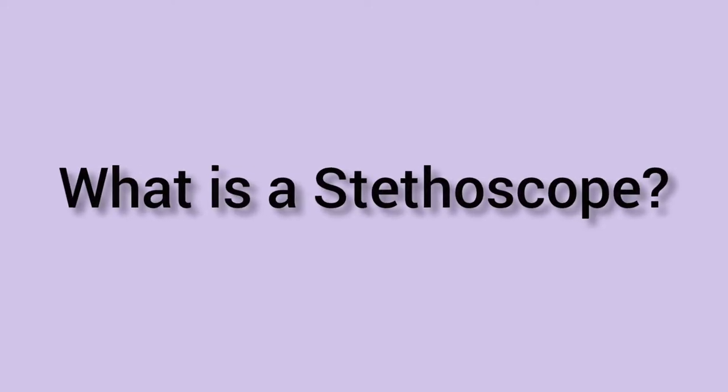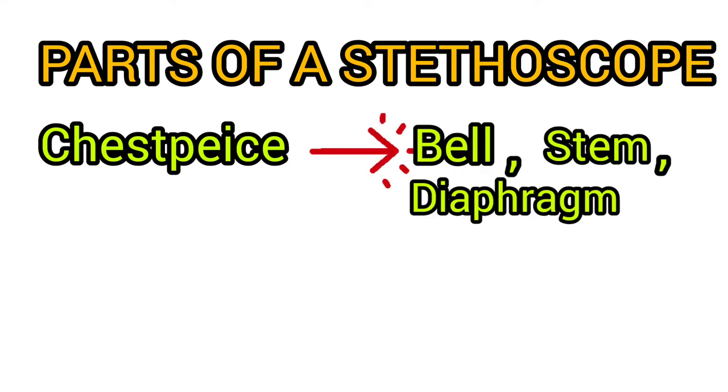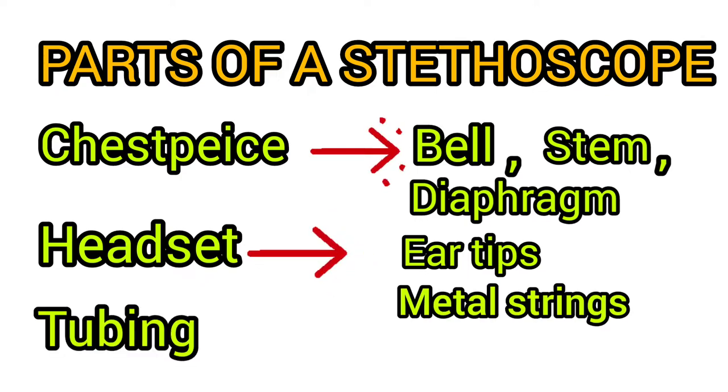So what is a stethoscope? A stethoscope is a medical instrument used by medical professionals to listen to sounds produced in the body, primarily in the heart or lungs. It is also used to listen to blood vessels and bowel sounds. The parts of a stethoscope are: the chest piece, which has a bell, stem, and diaphragm; the headset with ear tips; and the tubing.